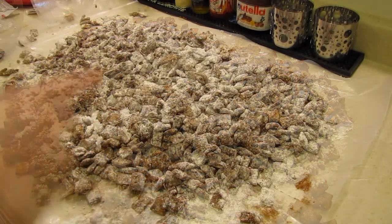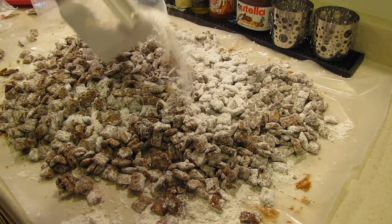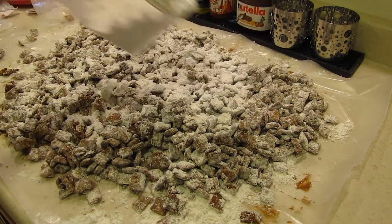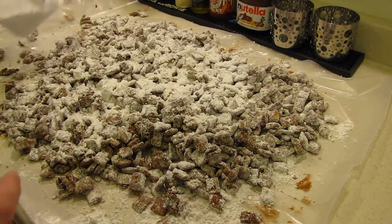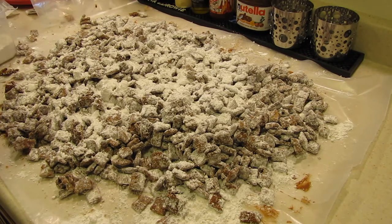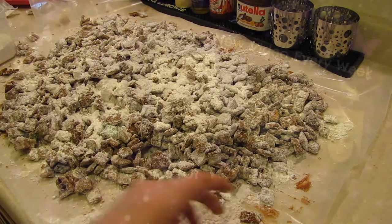What I ended up doing is just putting some powdered sugar in a bowl and mixing it little by little, then pouring some more sugar over it. You want to let this all dry out and then it'll be good to go. So there's my puppy chow! Thank you guys for watching — if you made this yourself just let me know if you enjoyed it. Hope to catch you guys later for my next cooking video.